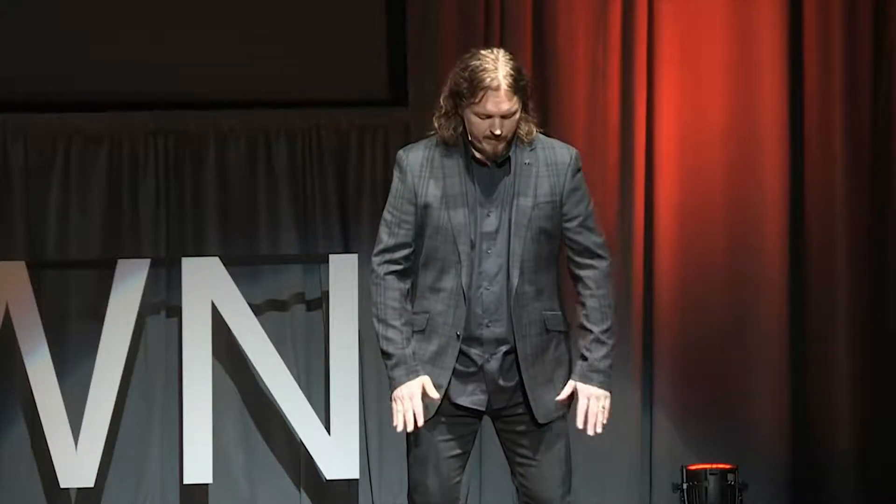So, if you're willing, I want to invite you just to settle in. Take a big breath in. And begin very lightly tapping on your legs at the speed of a ticking stopwatch — right, left, right, left, right, left.